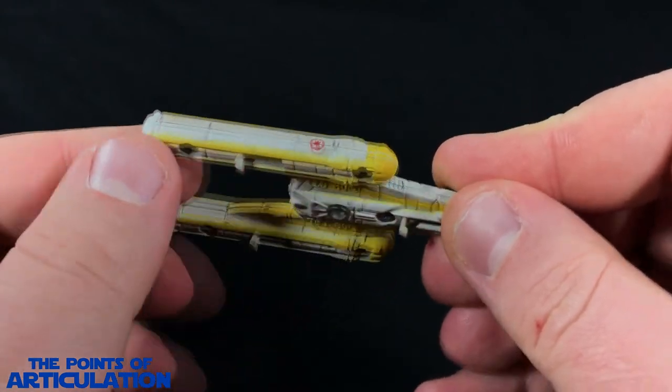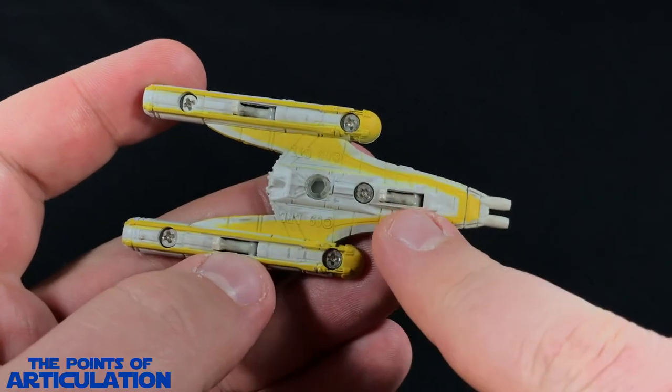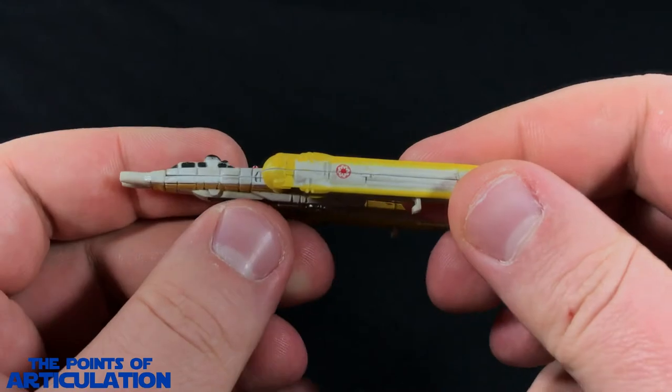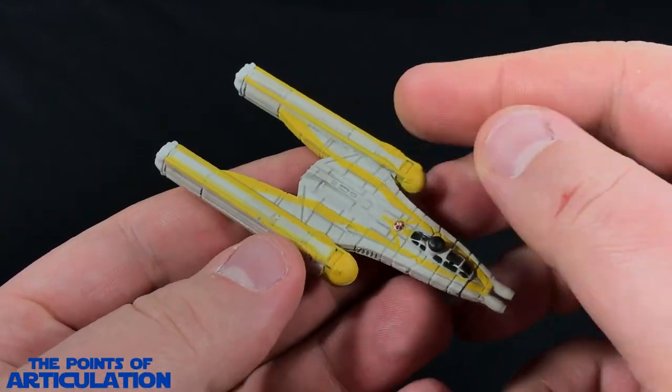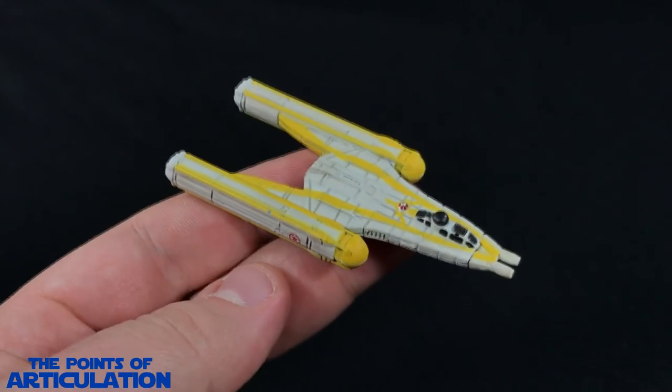You can see the wash on the sides and on the bottom, where it's a little heavy especially on the landing gear. Even though it's a little sloppy here and there, the paint's not bad at all for a little miniature. That does it for the mold as well as the paint.